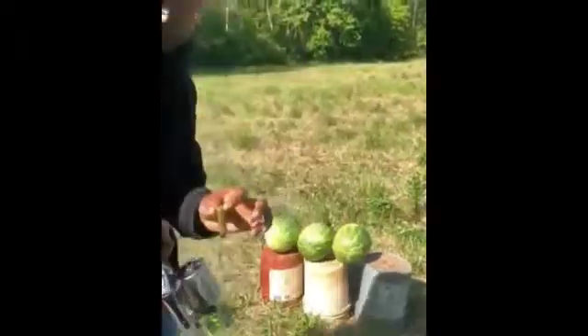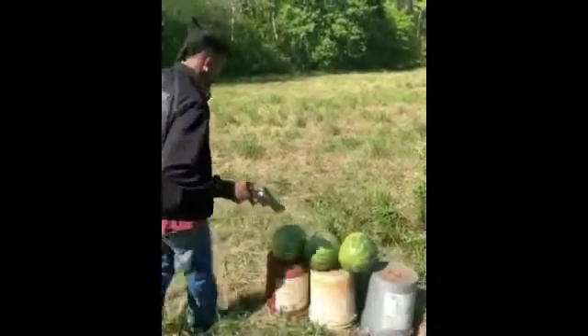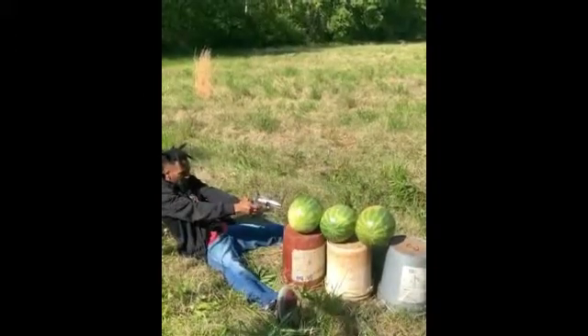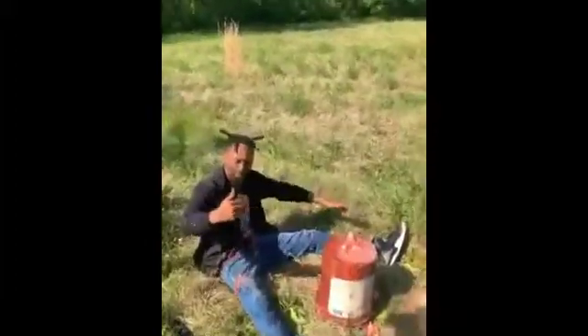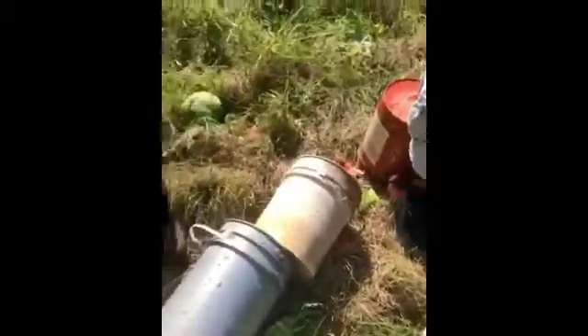All right, one shot, three water millers, let's see what happened. Smith and Wesson 500, Black Rambo baby yeah! The bullet — the shell might be in there. Look at my business! Oh holy shit, holy shit, that was fire! That's been so loud, that's been so loud.